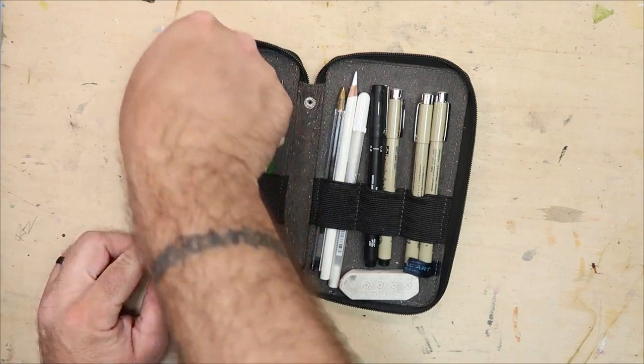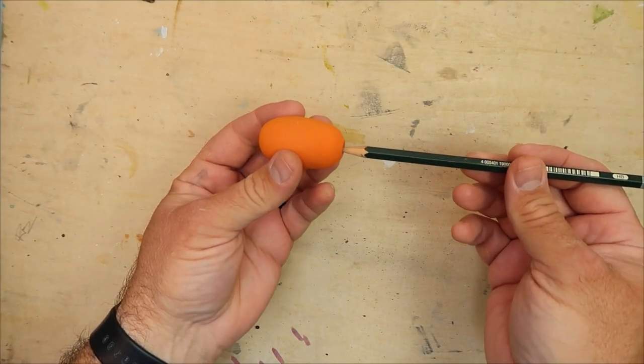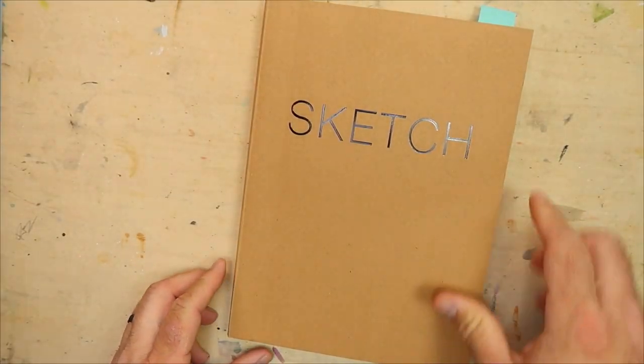First, we're going to need the right tools. My favorite HB pencil, decked out with a foamy rubber thing for a comfortable grip, and a book for sketching.